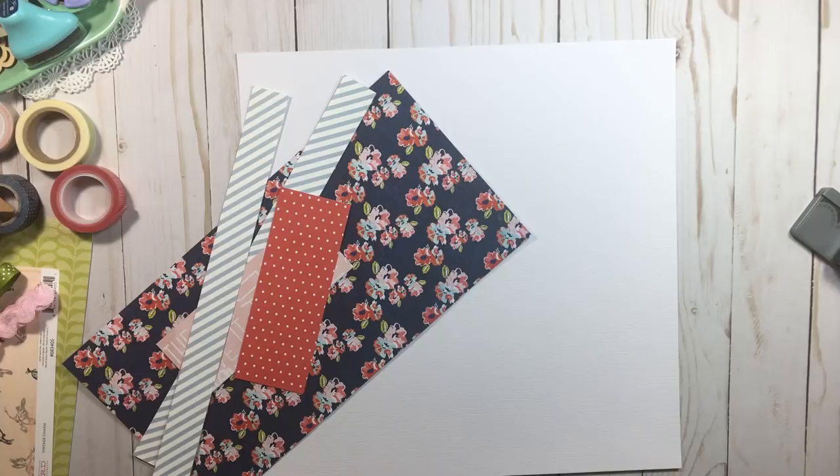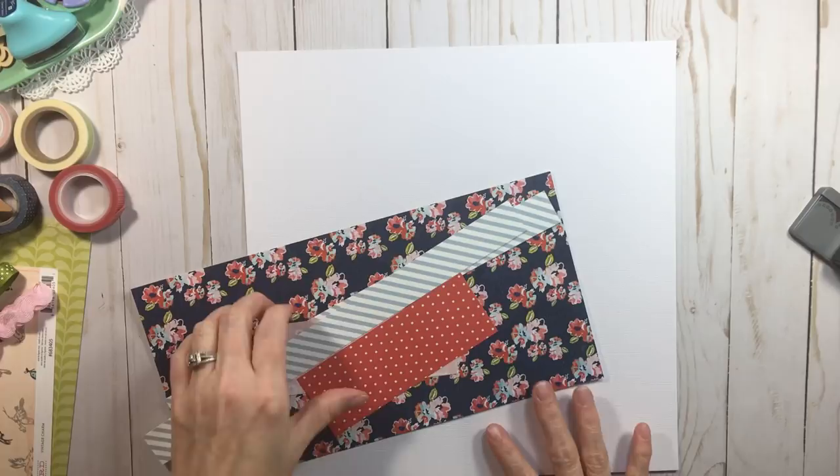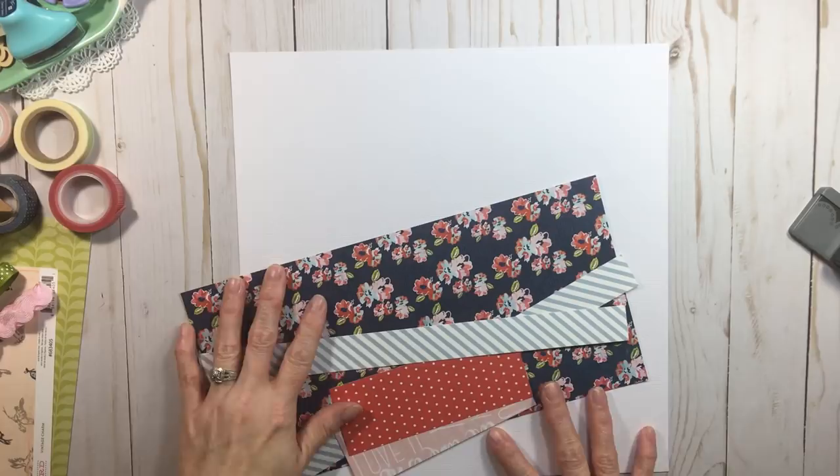Welcome back to RTS! Today is the first day we're going to start on our series as far as actually creating something. If you watched Tuesday's video, we built our kit and cut our papers. Today we are going to start working on the first of our four layouts. We're going to do a layout with one photo, and on Saturday we'll do our next layout with two photos.